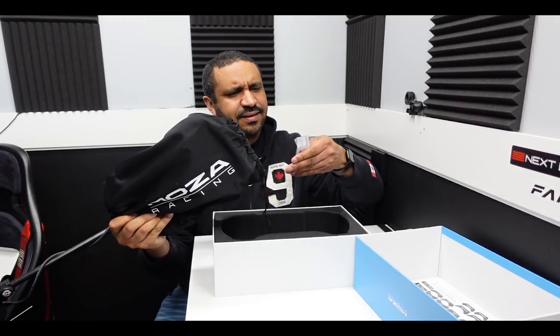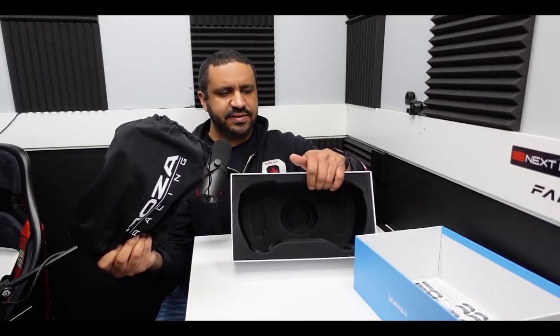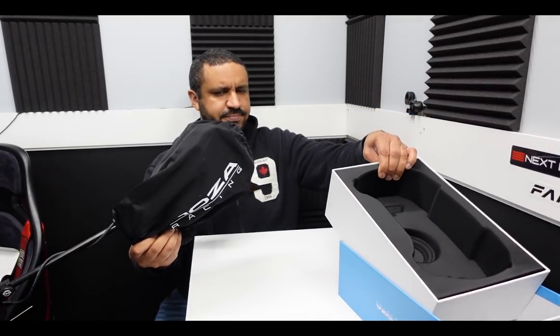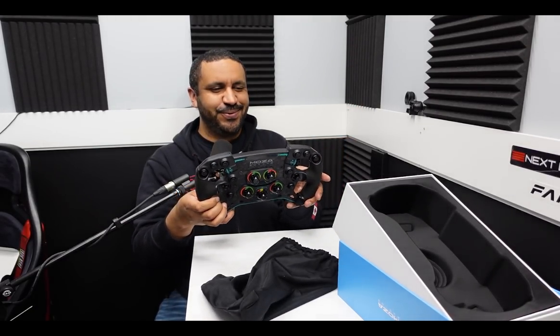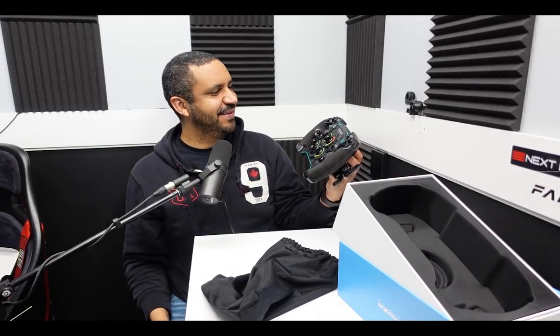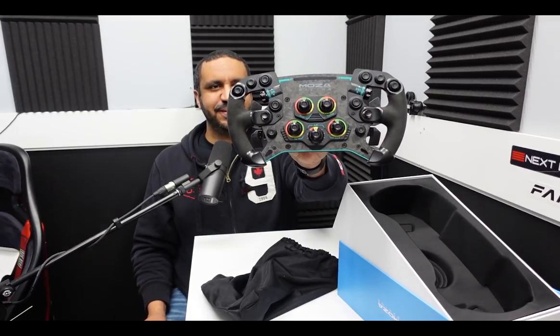There's something else in here — a little Allen key. Very nice packaging, by the way. This is a very soft interior to this box. And there it is. Wow. Great, great looking wheel. This thing is absolutely gorgeous.